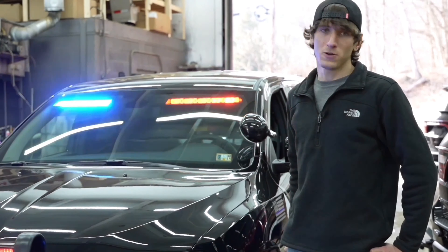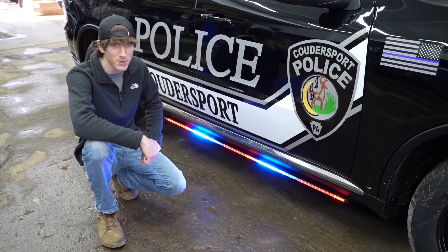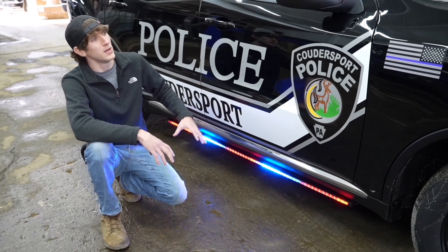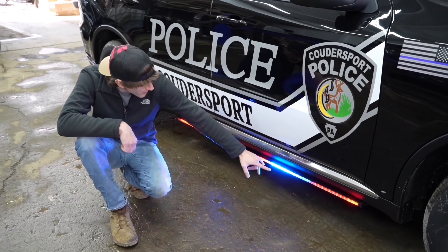One of the WeCanX products that pairs with the Sencom Core control system is the new WeCanX tracers. Basically what WeCanX means is that when we go to program any of these light heads, we have full control of each and every one of these lights, allowing us to do a lot more with the patterns and their functionality.